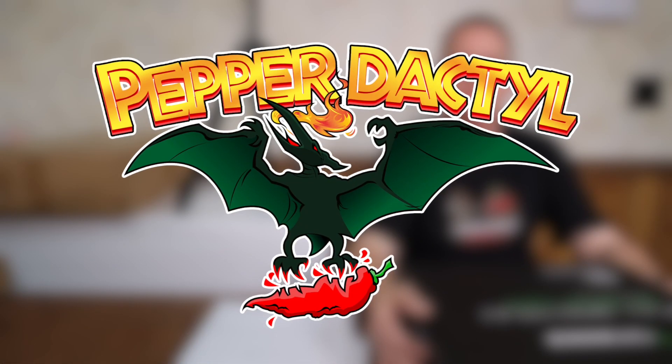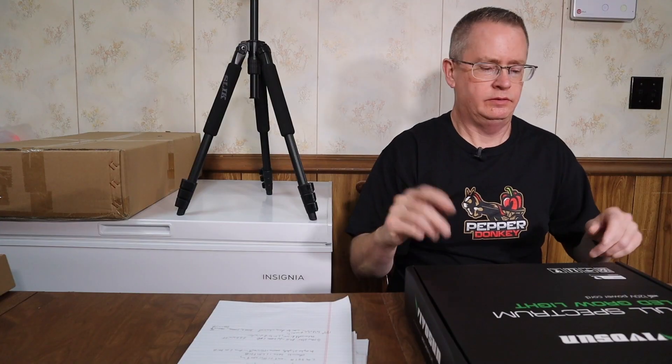Hi, this is Peter Stanley. Welcome to my channel — today I'm going to take a look at the Vivosun VS1000 Grow Light. Vivosun sent this to me for free to review, so let's take a look.